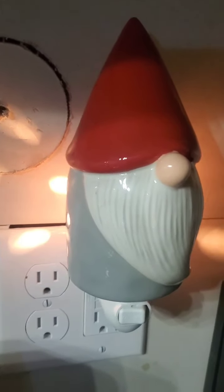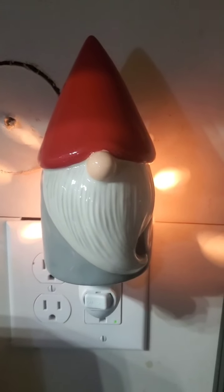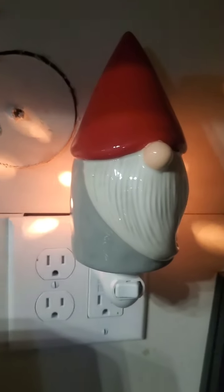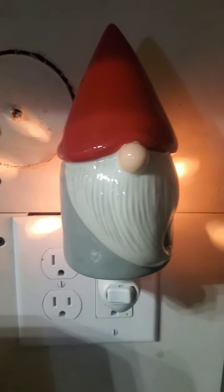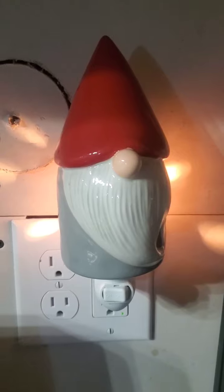Here he is lit up against my wall — please excuse the lack of tile work and rehab stuff because I am in the middle of redoing my kitchen — but you can see the light shining on the back of the wall behind him. Not a lot of light comes through on him, but it does light up the wall a little bit.